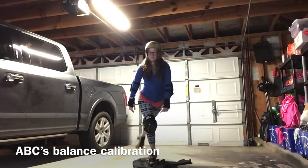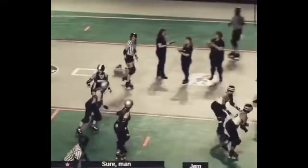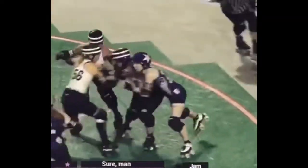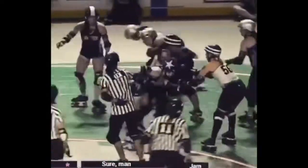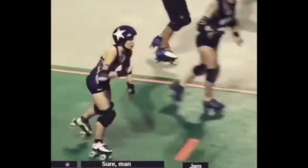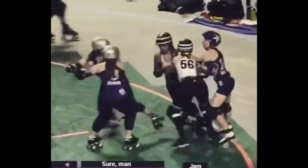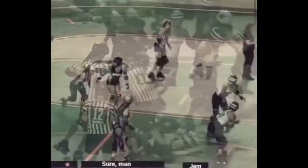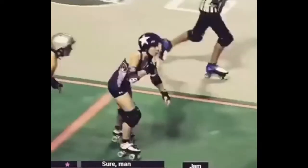Now that we have our balance calibrated, here's what we're learning today. See number 20: toe stop shuffles and run, and then a nice all-four-on-the-floor fall. Here we go — we're gonna juke, we're gonna turn around, toe stop, shuffle, and run. Let's do it again in slow-mo because it happens so fast.